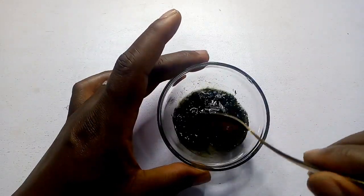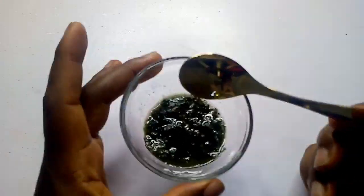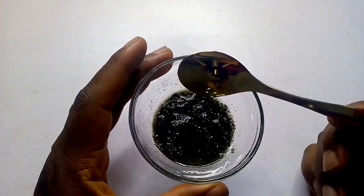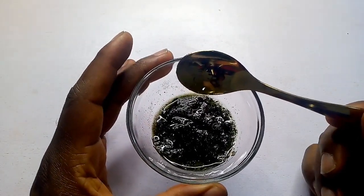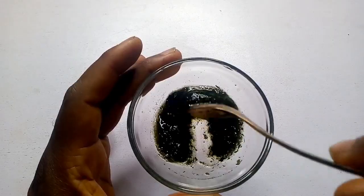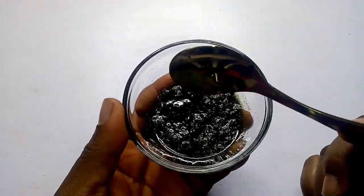I'm done stirring this. I will cover this and keep it for at least three to seven days to allow the oil to dissolve properly into the neem leaf. From the third day, you can check whether it has properly dissolved. I'll keep this for about three to seven days.